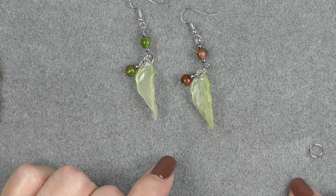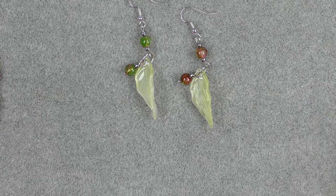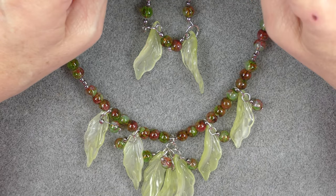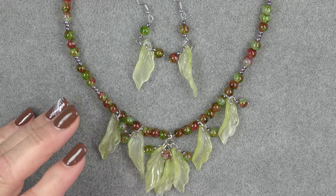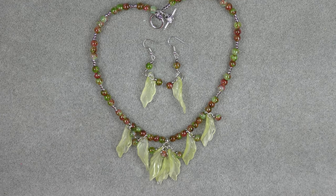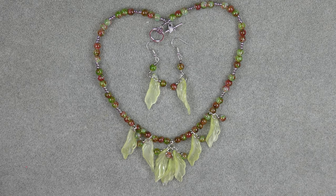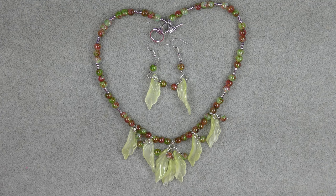Those are your earrings — they're really cute. And here is your necklace. It's a very fast-moving, very pretty little fall project. It turned out really nice. I hope you enjoyed this project — if you did please consider subscribing, giving me a thumbs up, and hitting that notification bell. It really helps my channel and I really appreciate it. We'll see you in the next one, bye-bye!